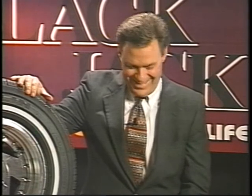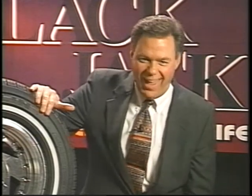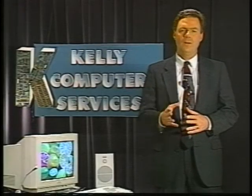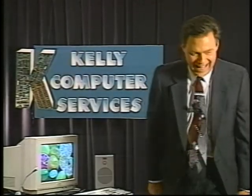Alright, here we go. Prevent salt, moisture, debris, dirt and other things. Dirt and other debris from entering the cords of the tire, when they're rotting and rosting. Computer services will provide you with infirmation. Oh, jeez!